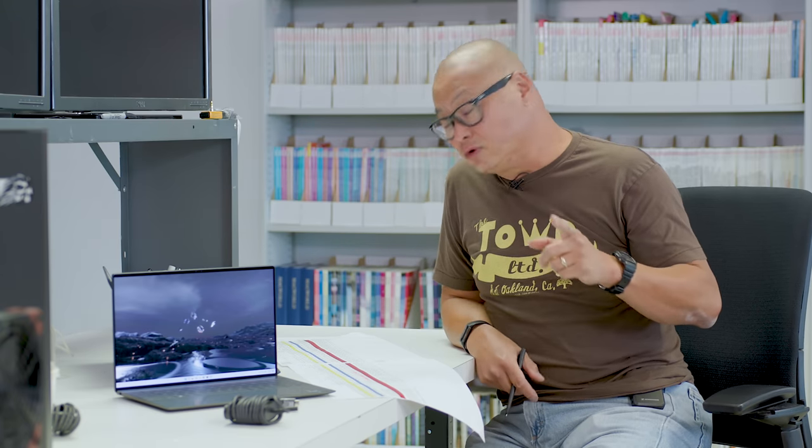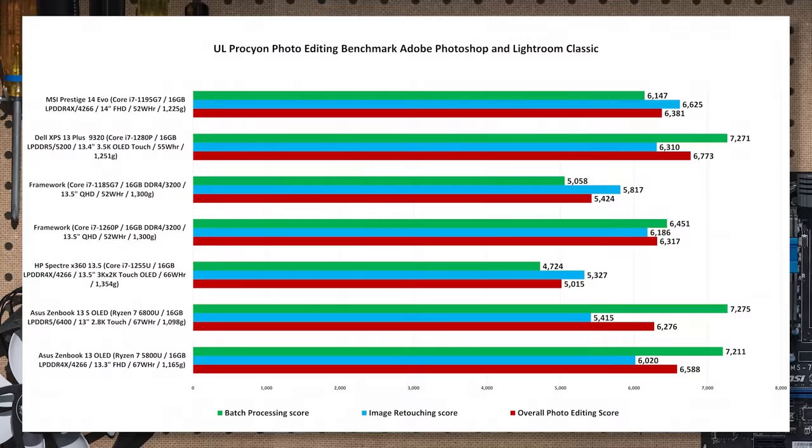Let's look at something more practical. First is UL's Procyon Photo, which uses Adobe Photoshop and Lightroom Classic. Against the 1260P in the Framework, we're looking at about a seven percent improvement for the 1280P in the XPS Plus. Against the lower-power 1255U it's a pretty huge 35% improvement, and we also see a slight bump against the older Ryzen 7 5000 and the Ryzen 7 6800U — about eight percent faster.